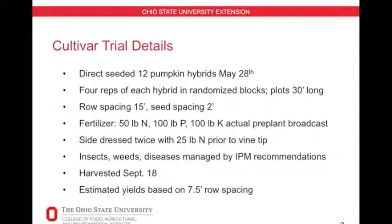The fruit was harvested September 18th and the yields are estimated based on seven and a half foot row spacing.